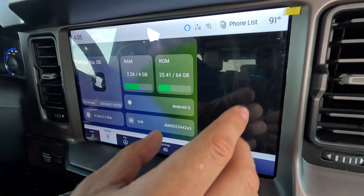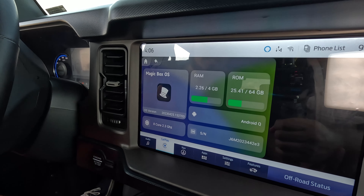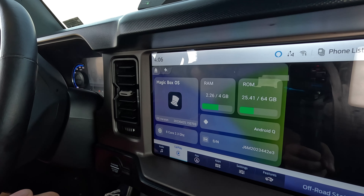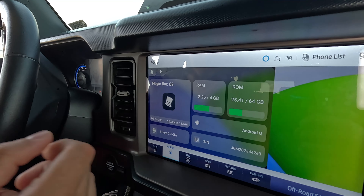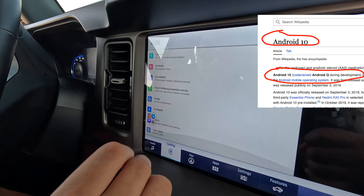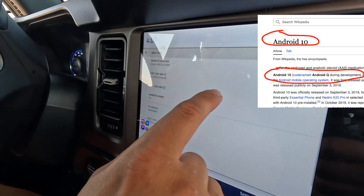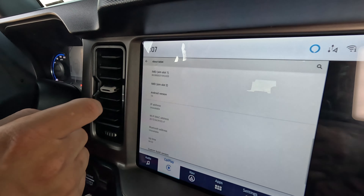I'm going to show you another settings app I downloaded from the Google Play Store on this device that breaks down exactly what I've been telling you. It's going to confirm it is Android 10. Going to Settings, then down to 'About Tablet,' scrolling down — right there you can see it says Android version 10.